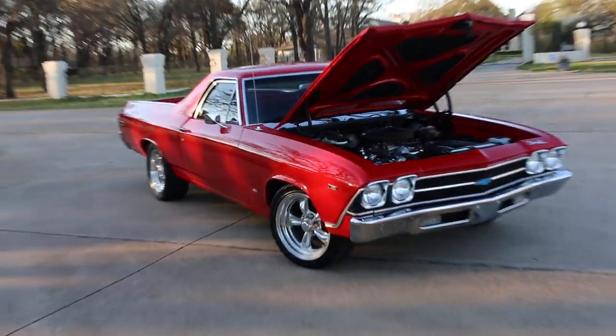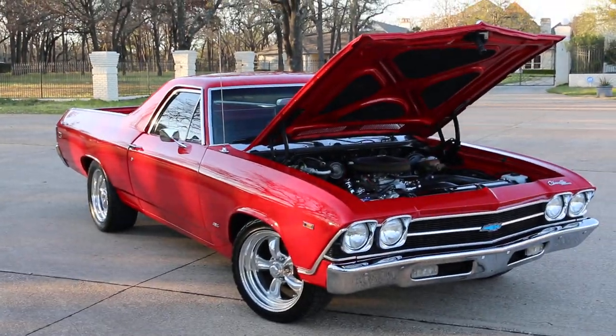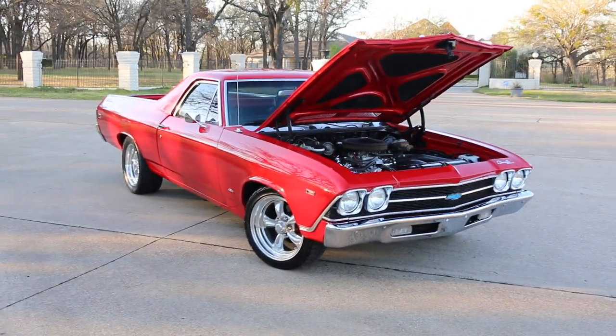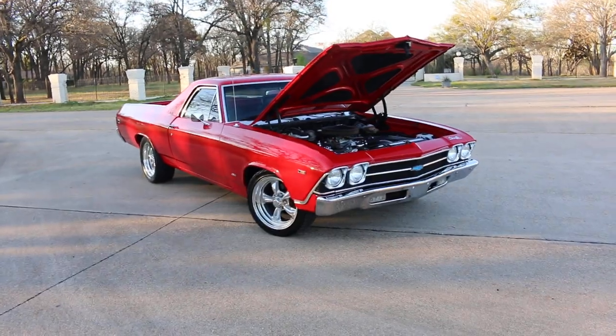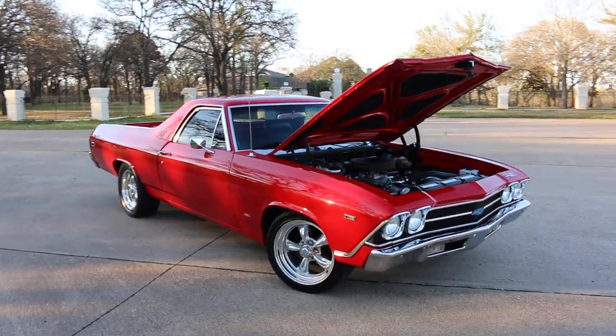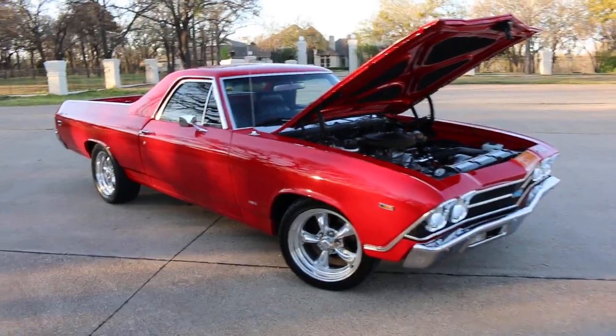Hello folks, Bronco Bob here with Texas Best Used Motorcycles right here in Mansfield, Texas. I'm here today to show you probably one of my favorite body styles of all time — the 1969 Chevelle El Camino.